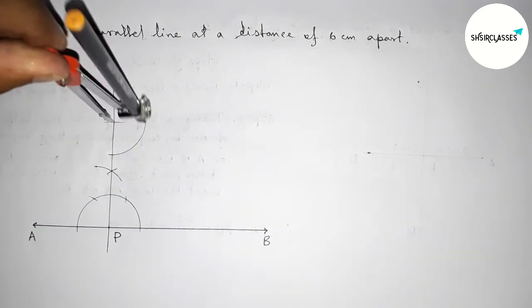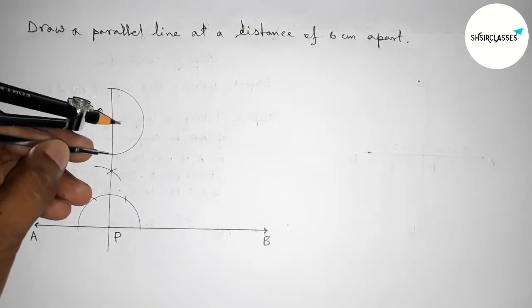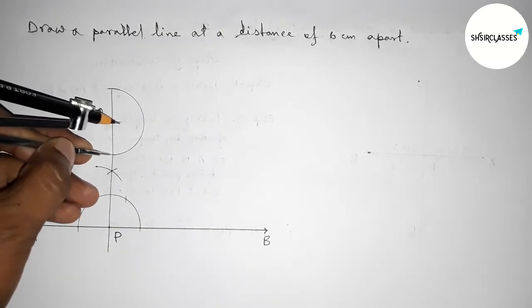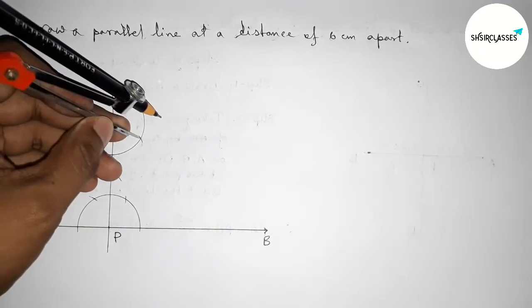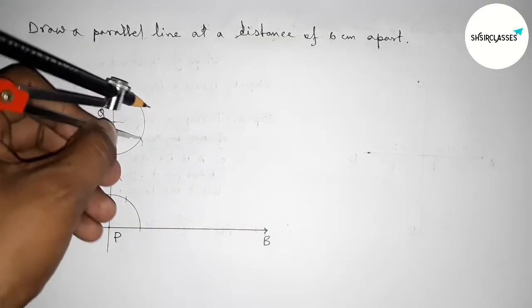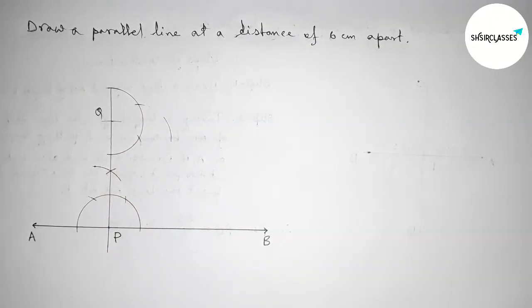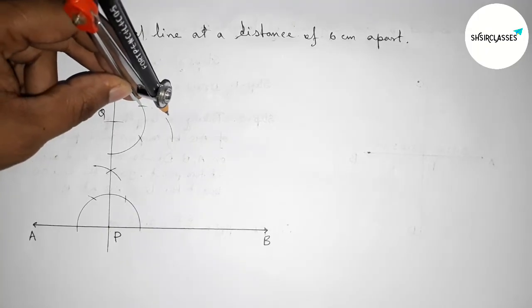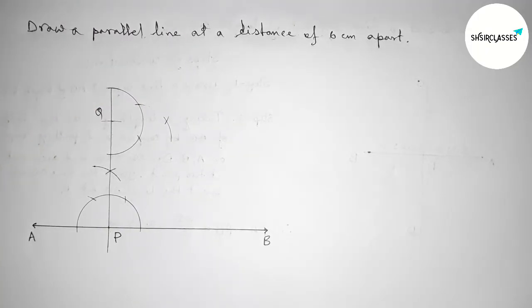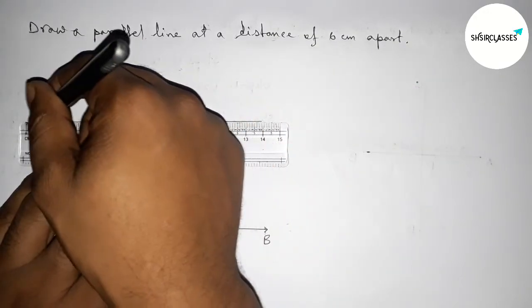Next, we have to draw a 90-degree angle on the point Q. Taking any length and drawing an arc, then with the same length cutting arcs at the intersection points and drawing another arc with the same length, cutting here. Now we join this line segment at Q to form a perpendicular.